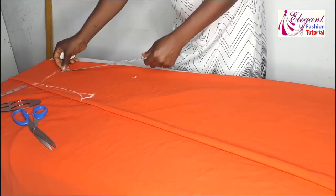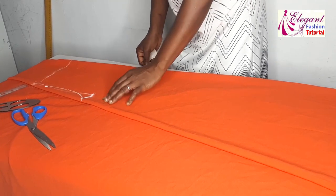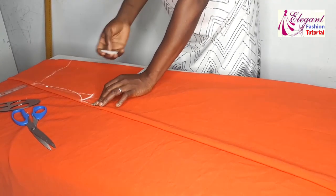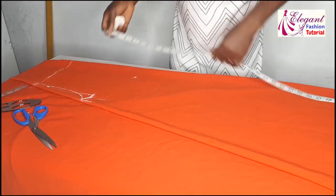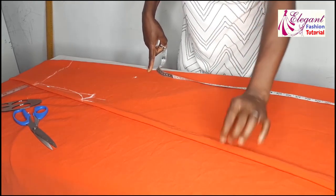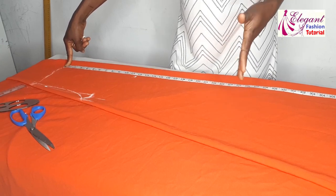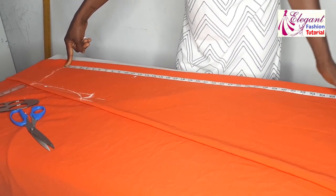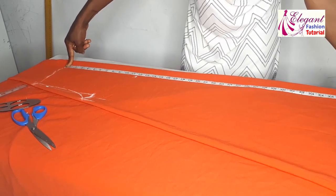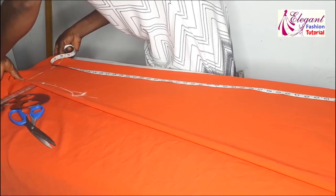From this point which is 11.5 inches, I'll take my bust measurement: 37 divided by 4 gives me 9.2 inches. I'll mark it here, then add an extra 1.5 inches. Only my bust measurement is needed at this point; the other measurements will follow with the folding. The length of the dress I'm making is 60 inches, but for this orange fabric I want it to be 42 inches. The remaining 18 inches will be the designed/pattern portion. I'll drag it all and cut 42 inches for the plain one.